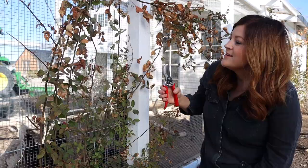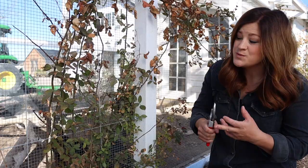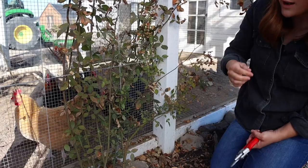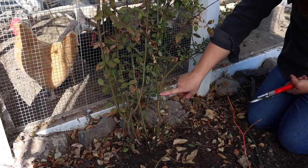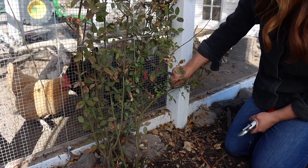So when you're training, especially a young rose, there are two types of canes that you're really looking for: main canes, which is what we're going to be training today, and lateral canes. This is a really good example of a main cane with lateral canes attached. Those main canes originate at the bottom of the shrub and they continue up to the top. Your lateral canes are the canes that grow off of that main cane, and that's what produces your blooms.